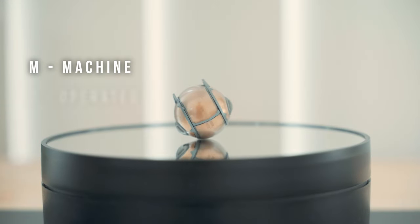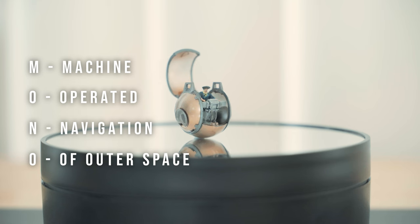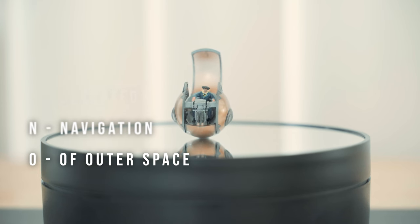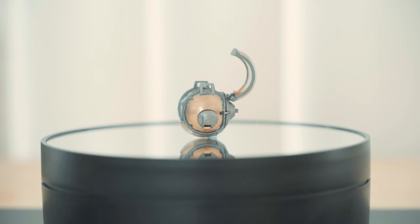The monopod enables the ship to operate and navigate in outer space. The top part opens up to reveal the cockpit, and the pilot rides in position as if driving a motorcycle.